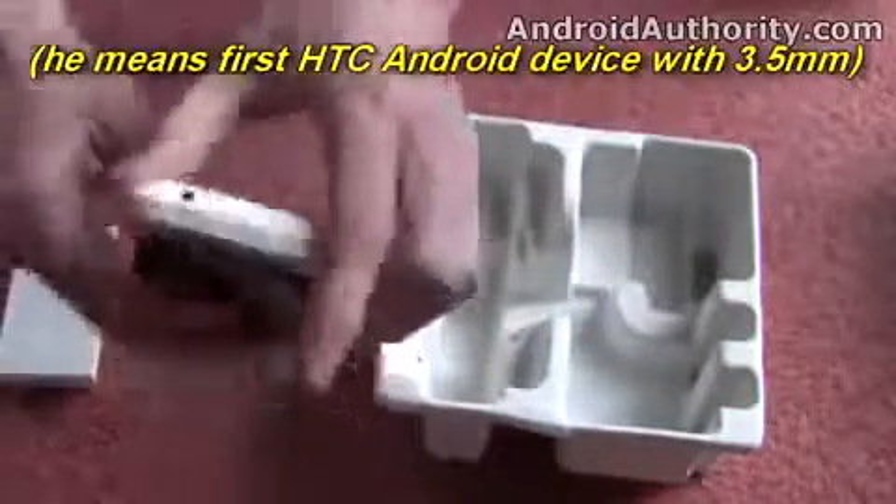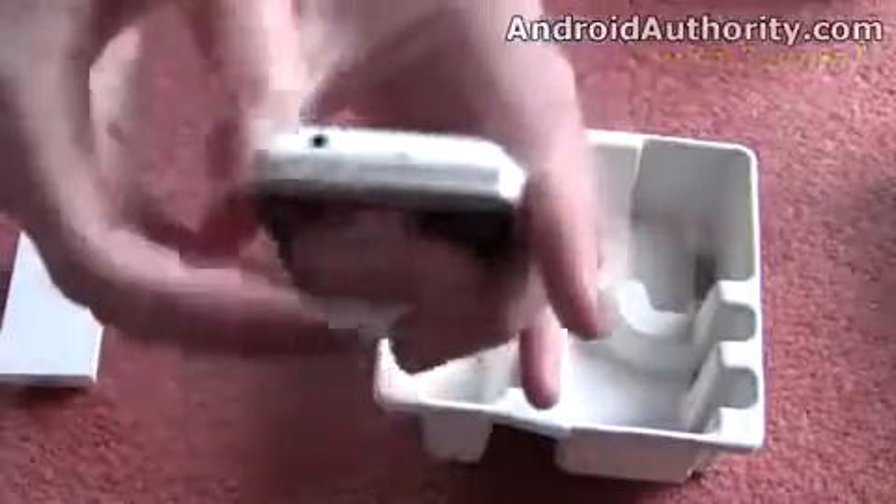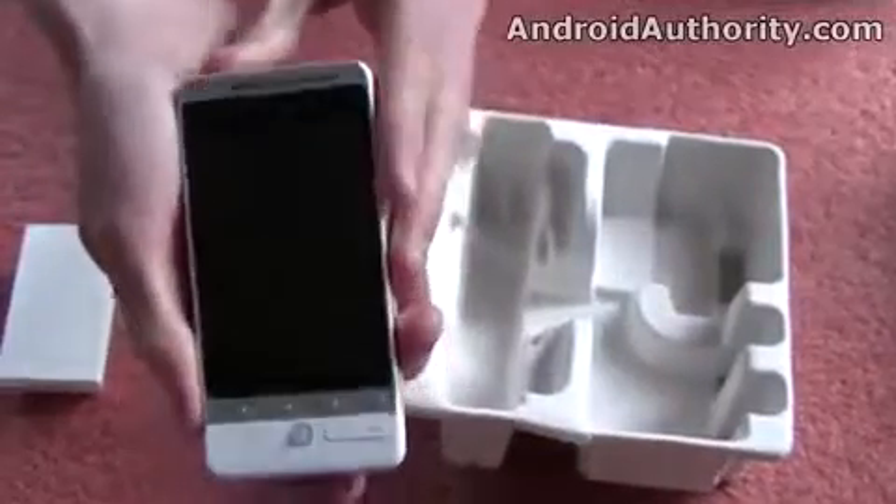Most importantly, there's a 3.5mm audio jack. This is the first HTC device with a 3.5mm audio port in it, so you can plug any normal headphones in there, even if you don't want to use the HTC ones that have been provided.